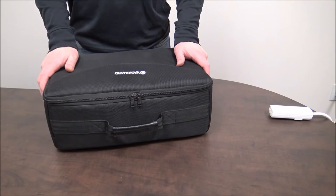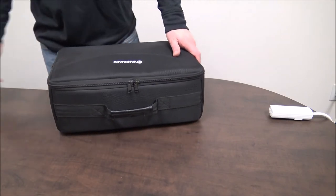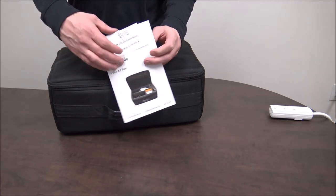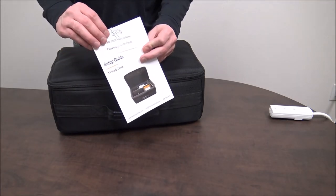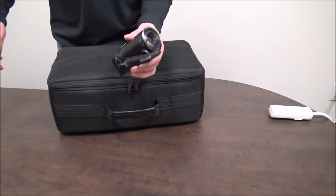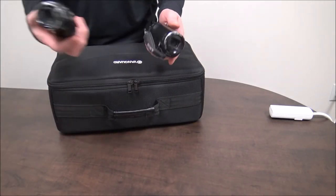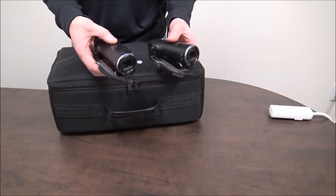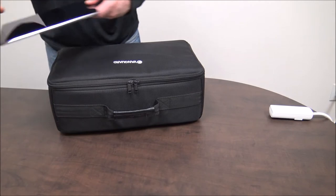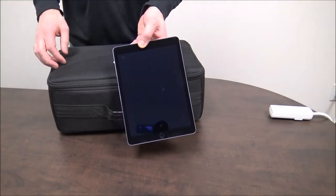For the setup, you'll need your carrying case with all your edge components. You also might want to have your instruction booklet. Attached to your instruction booklet will be your Wi-Fi password. You're also going to need at least one camera. If you have the two view, you'll need two cameras and you're going to need at least one iPad.